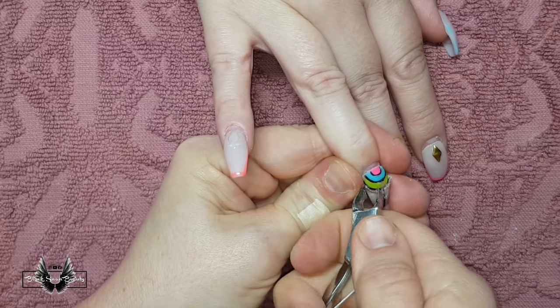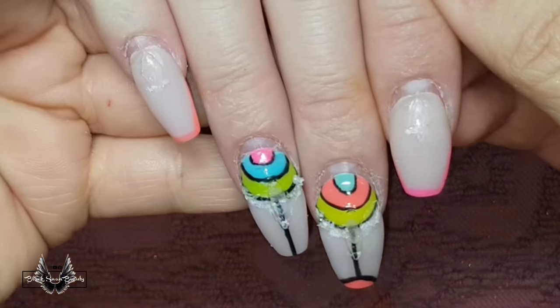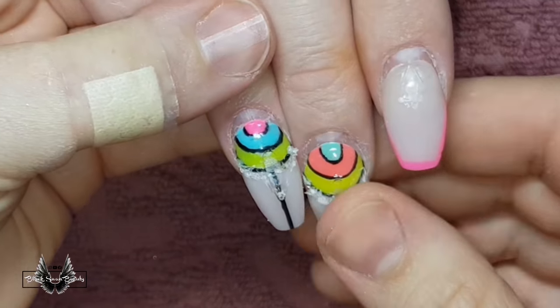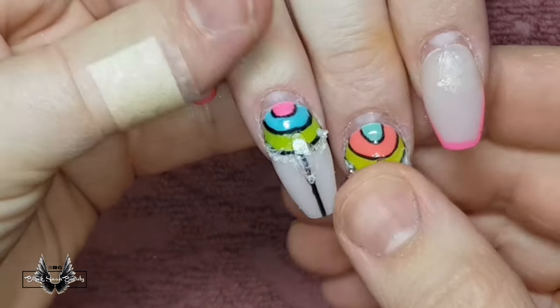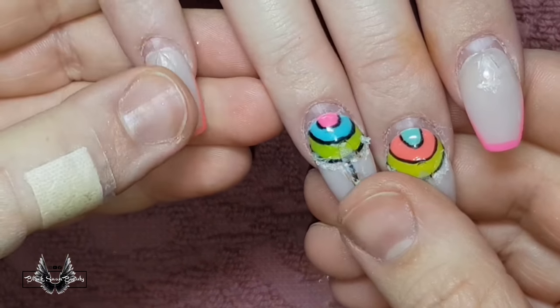I'm removing all the caviar beads and Swarovskis from this old set and I'm going to examine the nails to see how much lifting there is by pushing on the free edge and seeing if the back part lifts up at all — in this case it hasn't.